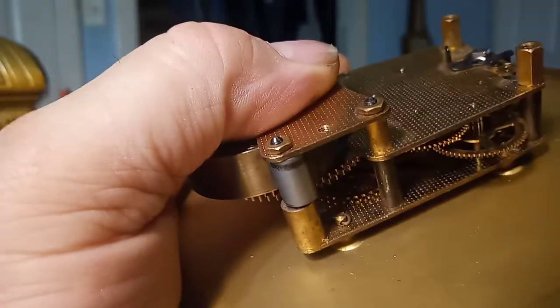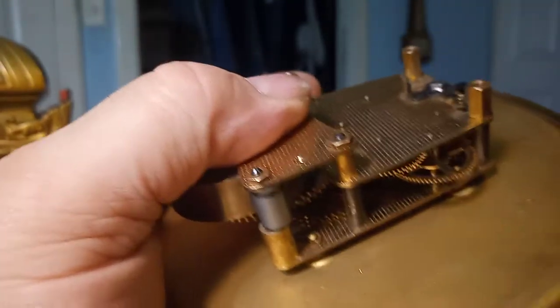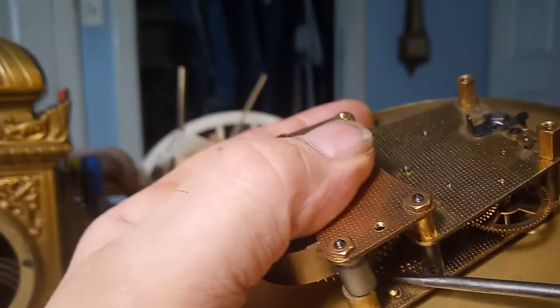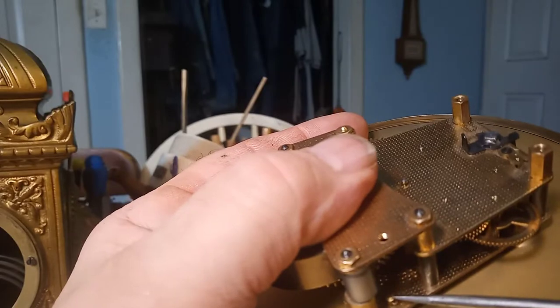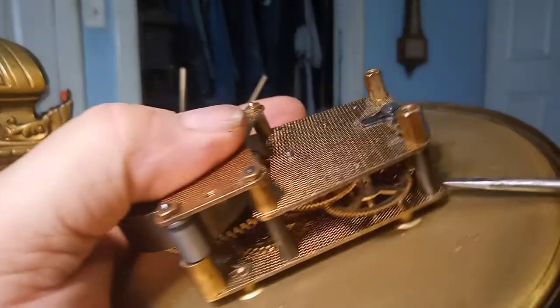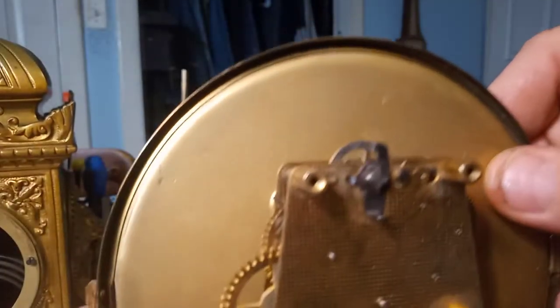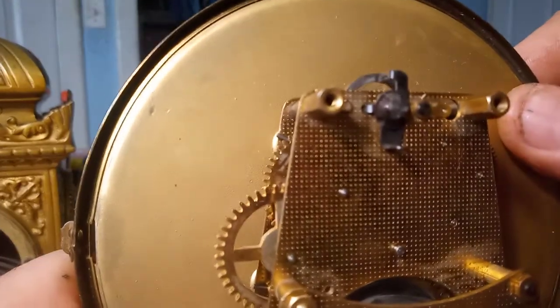There — I bent this pin so it's not getting caught up in those gears and it's not coming out. It would be nice to have the original tapered pins, but the movement is still running as it should.